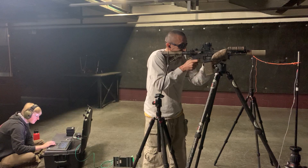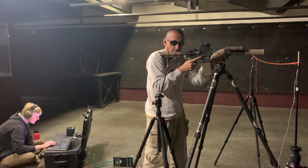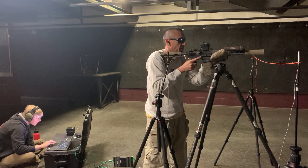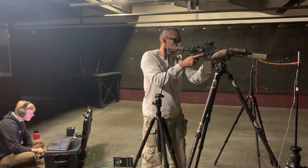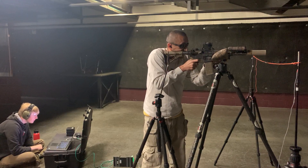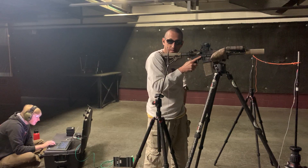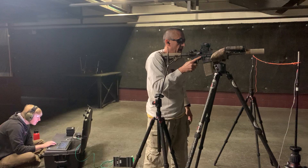That was number four, one more. This is the last shot of Mach 318. 142.9. 142.9.